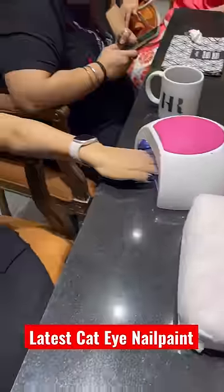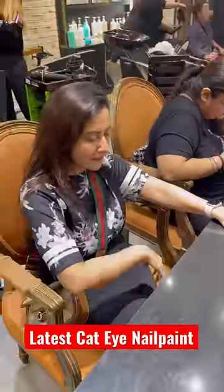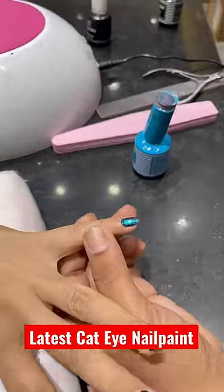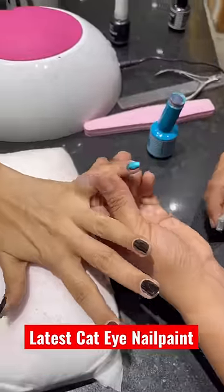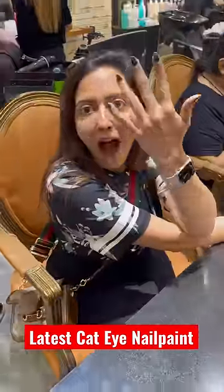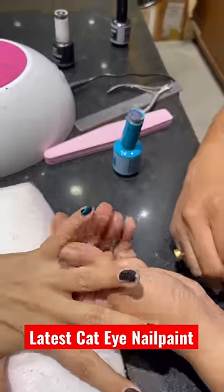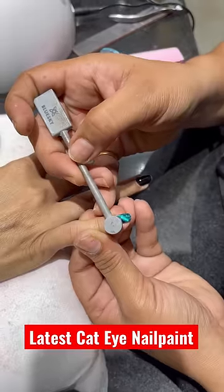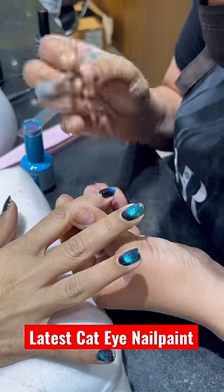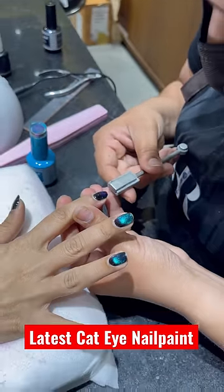Black nail paint — she put all my nails on the UV lamp. Then she started putting this blue color particle type nail paint. And in my hand she was doing something. I didn't understand what she was doing. Finally, I understood that this is a magnetic wand, and this is a magnetic nail paint, which you can use to create any design on your nails.